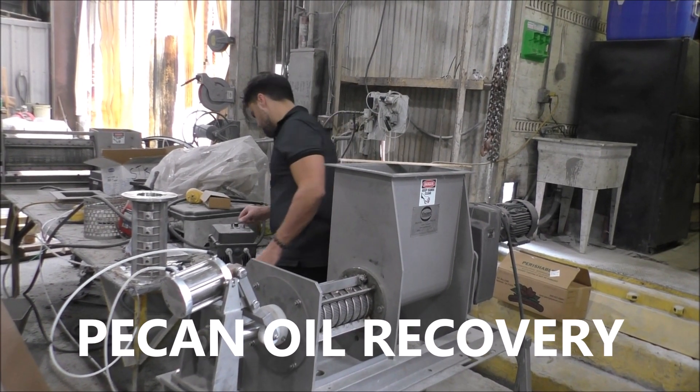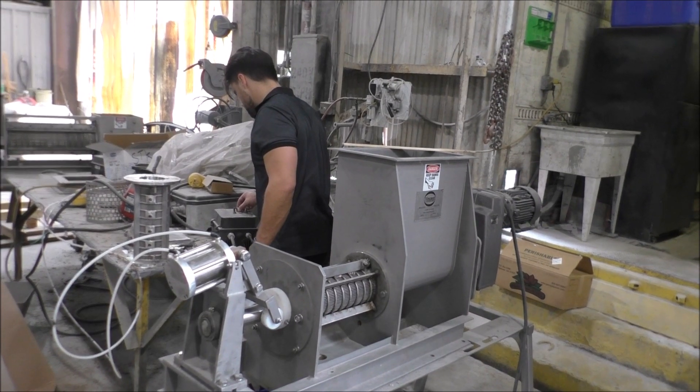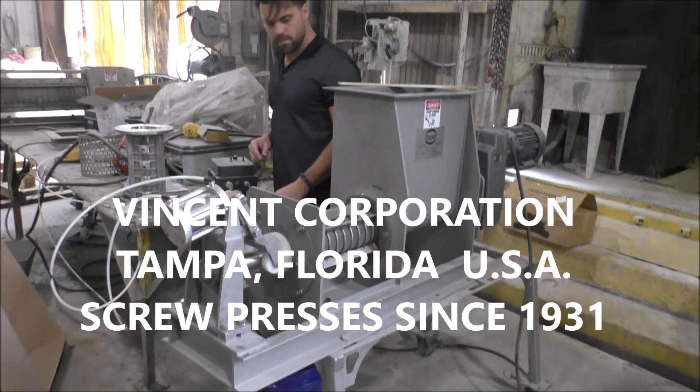Here we are at Vincent Corporation, Tampa, Florida, 20th of December 2021. We're going to run some pecans.